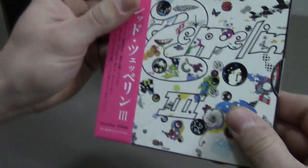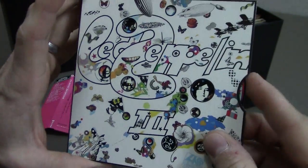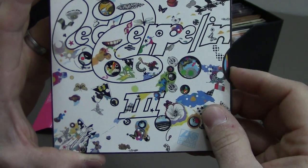The next one we have is Led Zeppelin II. The original album has a spinning wheel here where each of these cutouts you can spin to reveal different artwork.